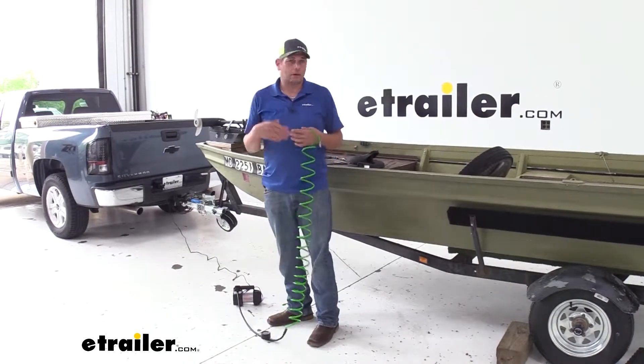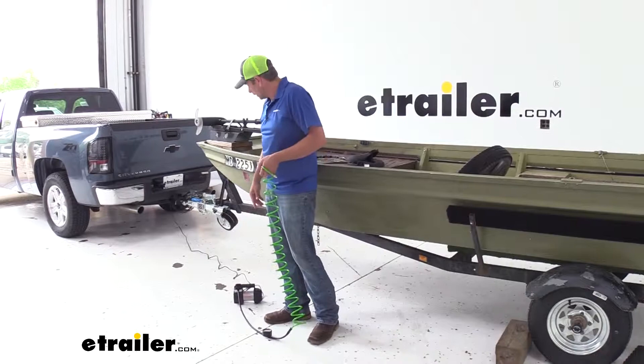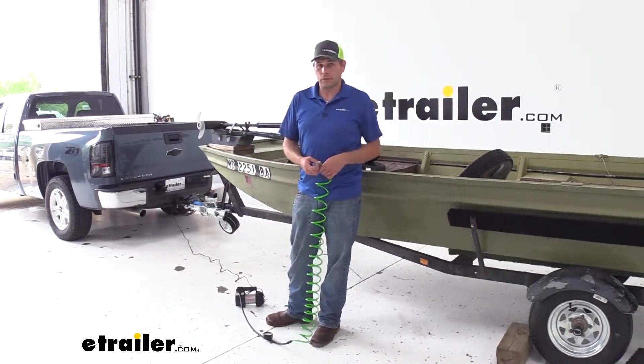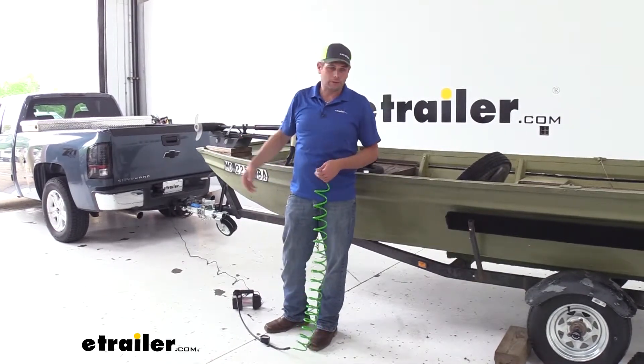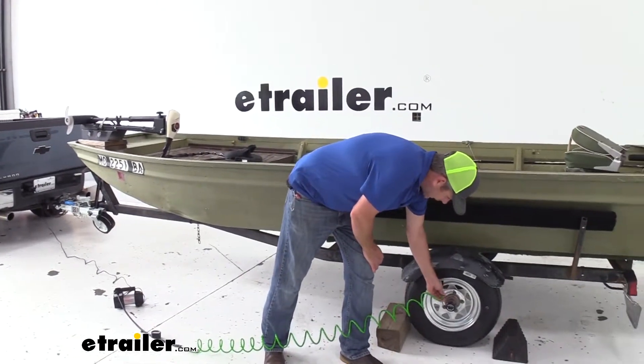Here's one of the examples we were talking about in emergency-style situations. The compressor here has about a 10-foot lead on it, and we're going to have about 10 feet of hose. You can imagine if we had to plug that in all the way up front in the vehicle, we just wouldn't be able to reach back here like we can very easily now.